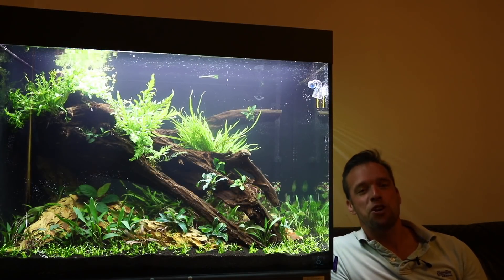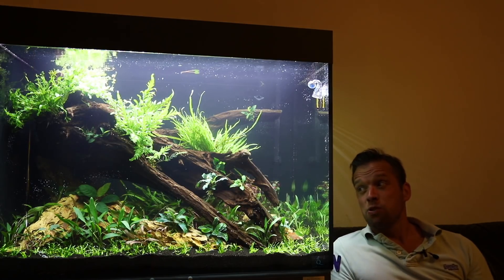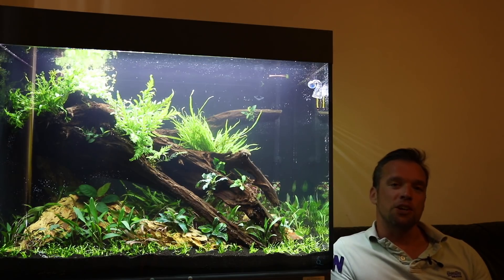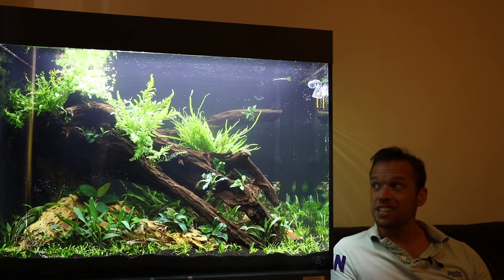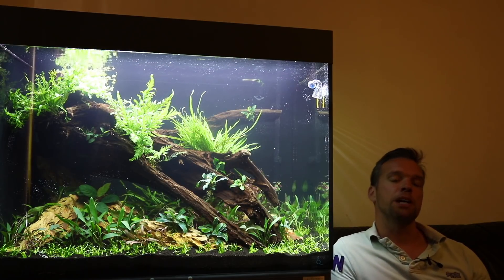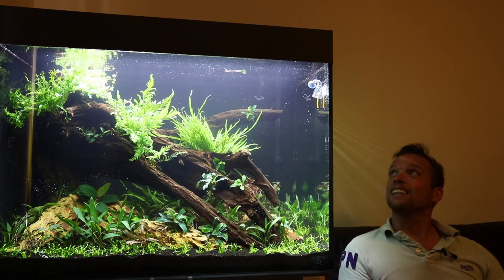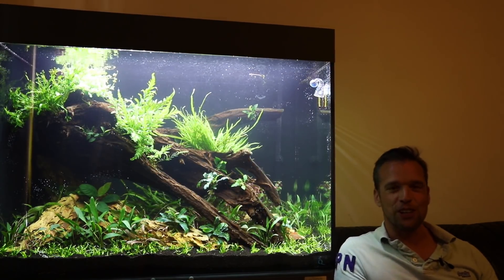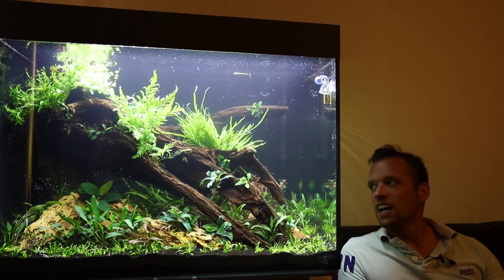That is how to aquascape an EA Freshwater 900 nature aquarium. Awesome tank — I'm really pleased with it. Most importantly, Alan's happy with it and he knows what he needs to do to maintain it. Alan's been a fish keeper pretty much all his life — I think it's his first high-end aquascape, but I'm really confident he'll maintain it and I can come back in a couple of months and do an update video. It's a nature aquarium — it's big, it's tall. It's got ferns, crypts, anubias, bucephalandra — all the classics I love. I love them for a reason: they're really low maintenance, easy to look after, and sustainable.